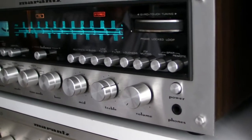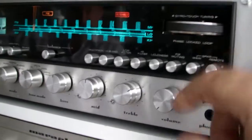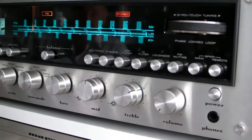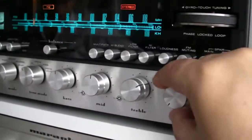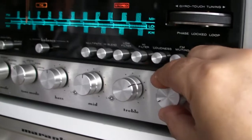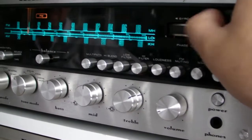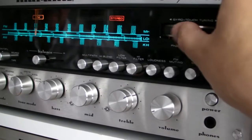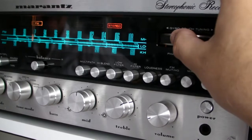It has new caps inside. Let's try out the tuner. This tuner is not connected on the cable - just two small wires. And I'm gonna show you how this sounds on just two small wires.